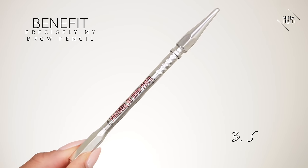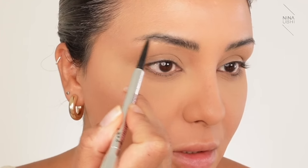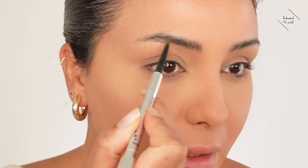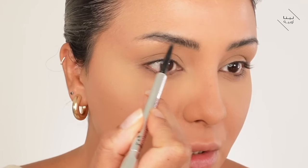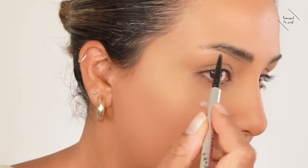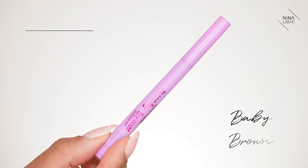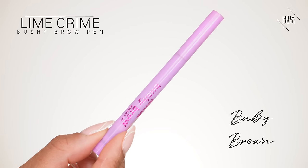I've got my Benefit Precisely My Brow Pencil in 3.5 and I'm just going to start shading in my brows, usually liking to shape them first. Then we're going to draw some hair strokes in there using my Lime Crime Bushy Brow Pen in Baby Brown.